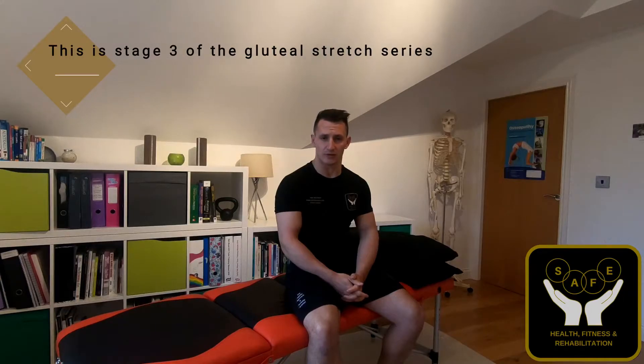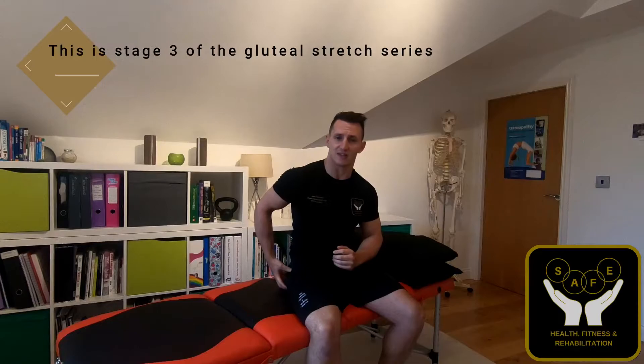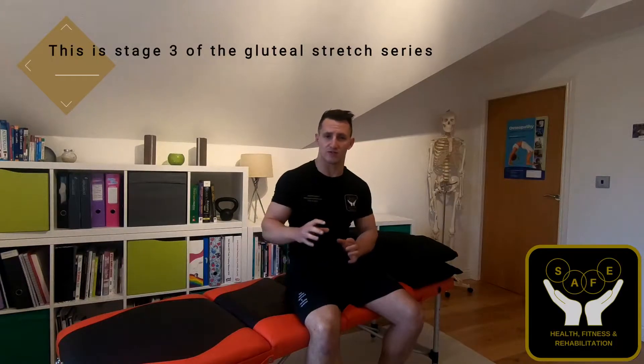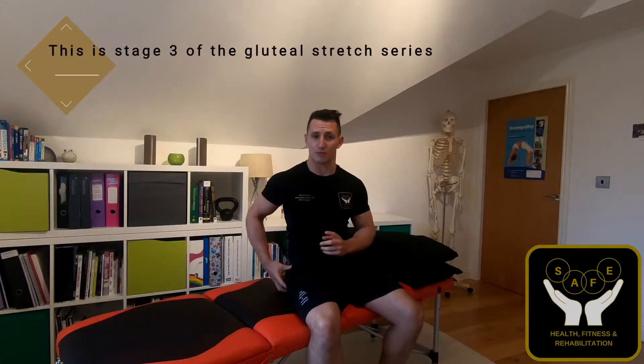This video is about the third gluteal stretch in the series of floor stretches that I have been uploading. With this exercise, again you are going to be targeting that same gluteal muscle. So if it's the right hand side you have problems with, you will be targeting the right hand side. I'm going to use the right as my example for this one.